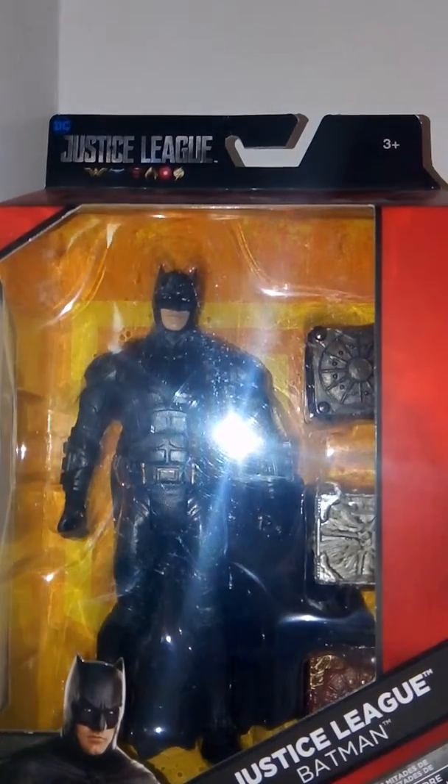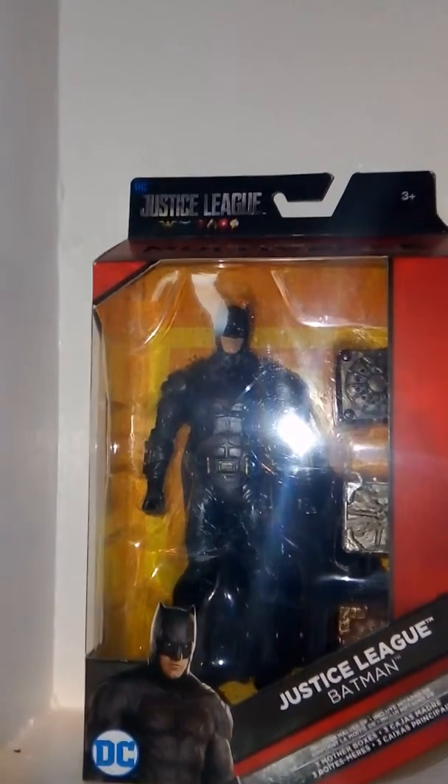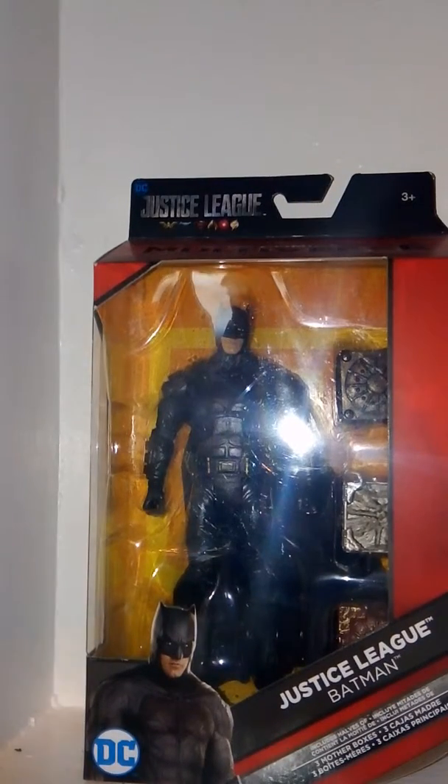Hey guys, welcome to Tartus 37. Today we're reviewing this, which is the DC Multiverse Justice League Walmart exclusive Batman. My Walmart currently has this on sale for $9, so I thought why not pick it up.